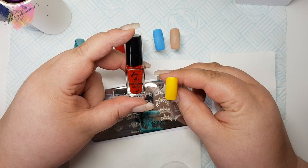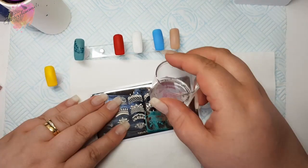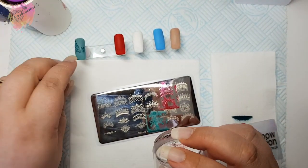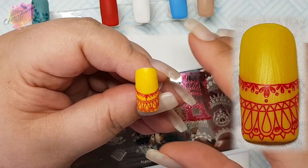On to the next swatch and I'll be using a yellow nail tip along with a red stamping polish. With the photo swatches I did mainly place them in the middle to get as much on as possible, but they can really go anywhere and they look stunning, especially with all that detail they have.